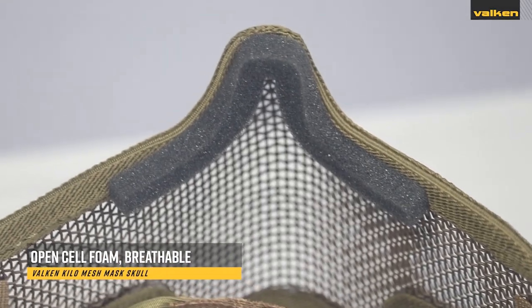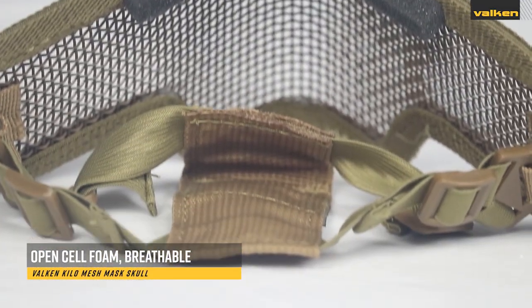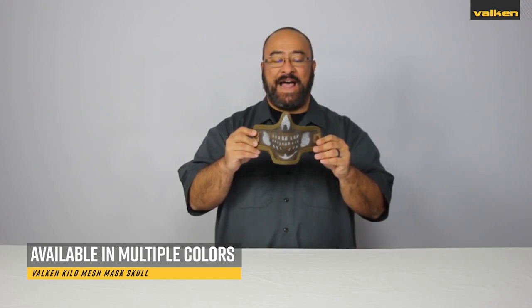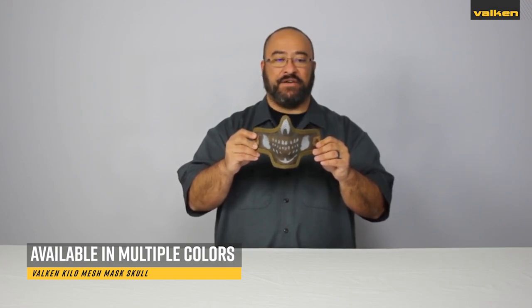They also come with open cell foam on the nose bridge for padding, and the breathable wire mesh reduces fogging when paired with protective goggles. You can find these masks in either black, olive, or tan colors with a white skull pattern painted onto the mesh.